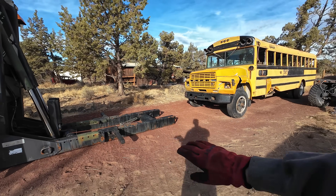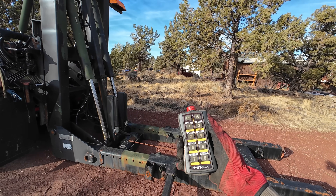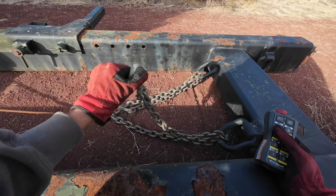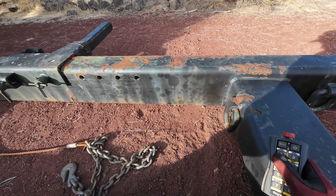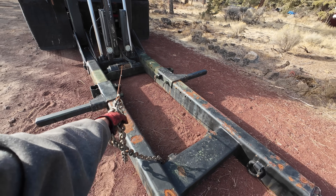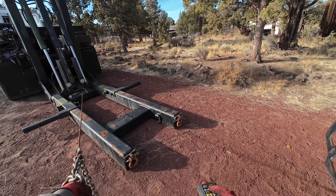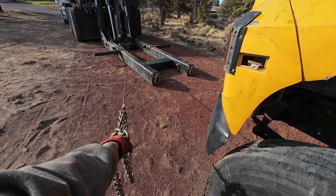One option is to back underneath what you're going to hook up to - you just have to go very slow and careful. The other option is to hit the shift button and your mast function becomes your winch function. There's a 10,000 pound winch down here in the base so we can pull these off - this cable is winched out. So this is a 10,000 pound hydraulic winch and we can take the vehicle we're going to tow and just winch it to us.